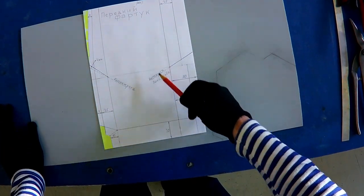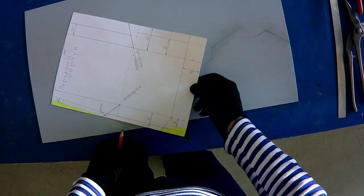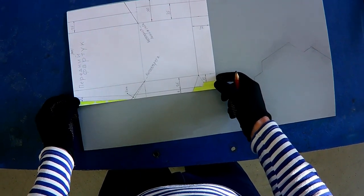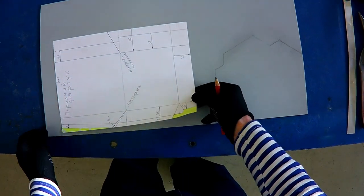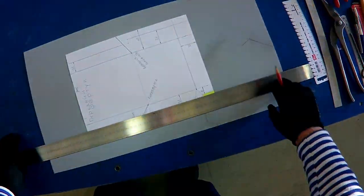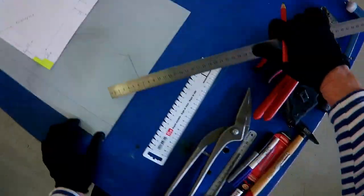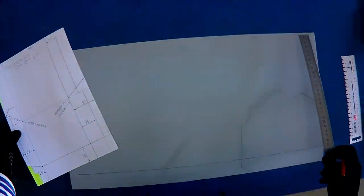Нам нужно отложить с правой стороны и с левой стороны то, что у нас находится на выкройке картины. Нам нужно перенести это всё с бумаги на металл. Удобно ставим нашу выкройку, и прямо по ней будем откладывать все линии выкройки, которые нам необходимы. Применяем различные металлические линейки, которые у нас имеются. У нас сложная выкройка — передний фартук состоит из двух частей, поэтому у нас будет две картины.